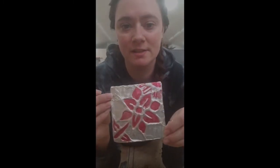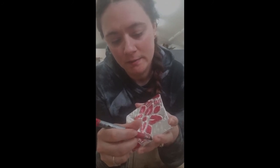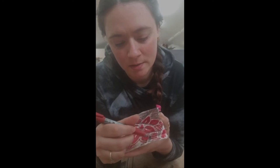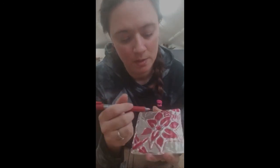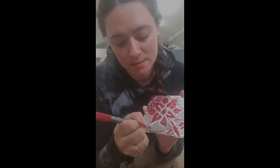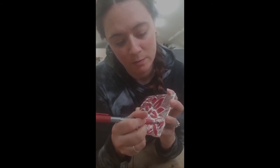If you want to get super fancy, you can go ahead and do the outline on the outside of your petals or your design so that the only thing left is that tinfoil raised part. You can go crazy with this — you can leave it as just the tinfoil, outline your flower, or outline all the negative space instead of doing the flower itself. Like I said, you can do whatever image you want; it does not have to be a flower.